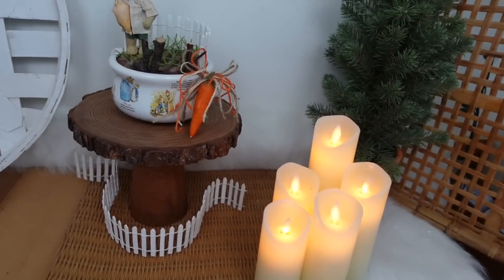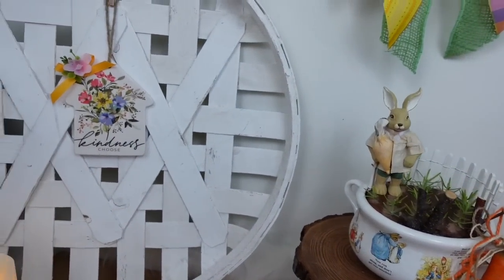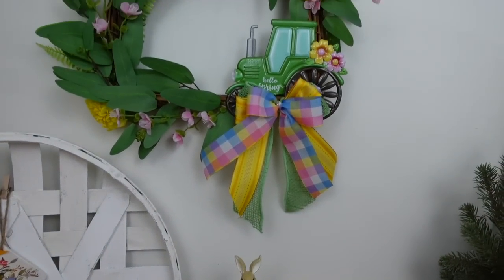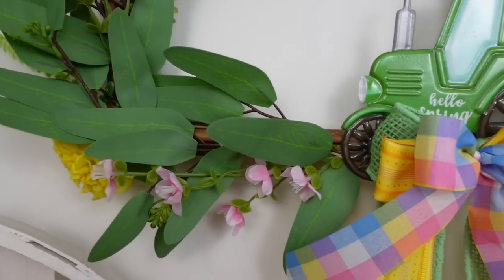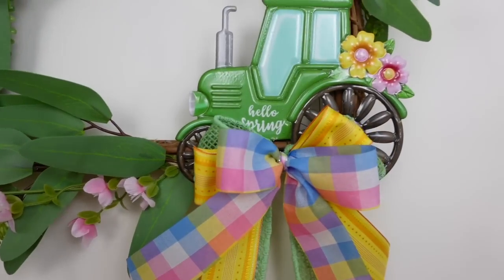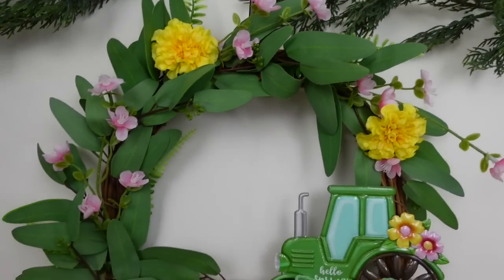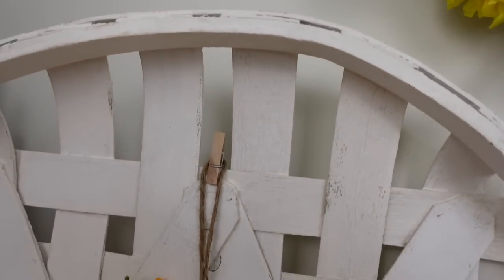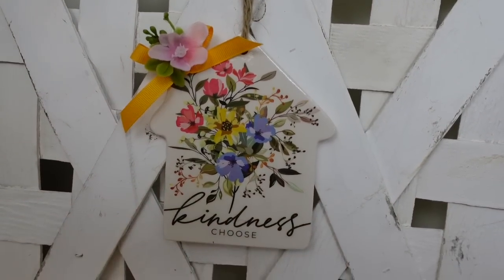The theme for this video was sort of a garden-type style — kind of rustic but springy and possibly crossing over to Easter. These projects are done to bring you inspiration; they are created to get your mind thinking. You look at my projects, there may be something you don't like, and that is fine — change that. Do what you do like, keep what you like, and pass over what you don't. Make it your own — I encourage that.